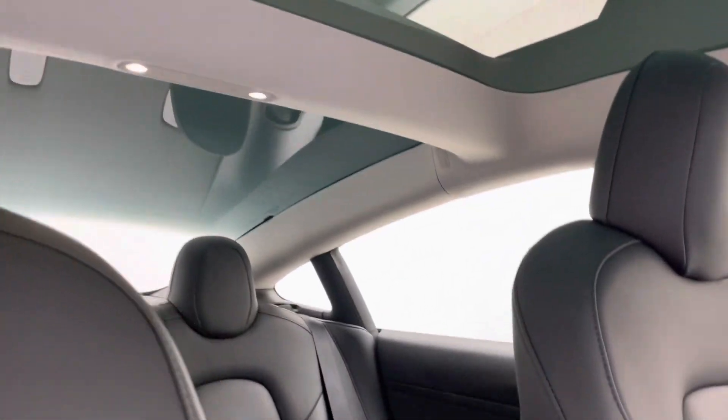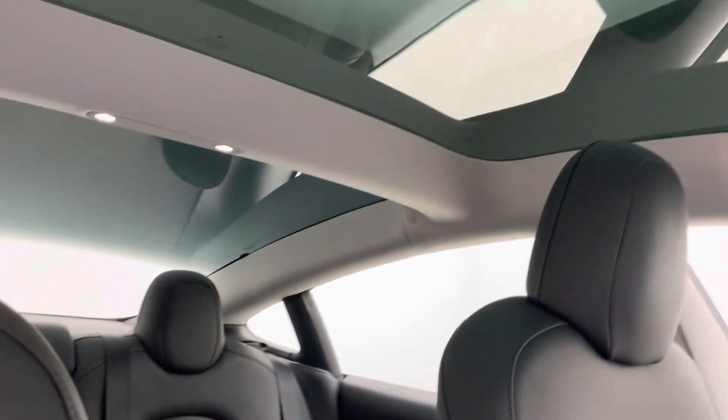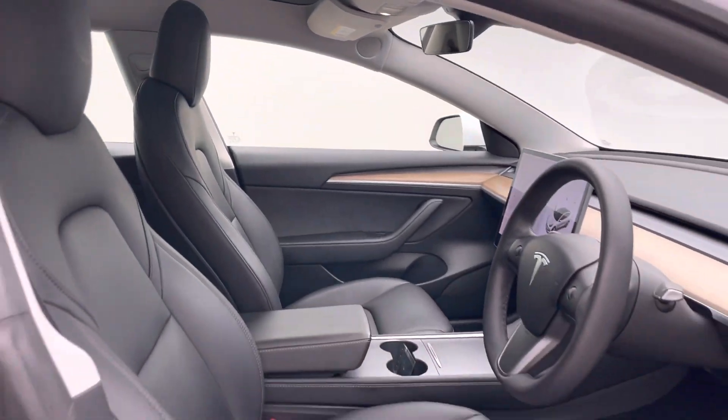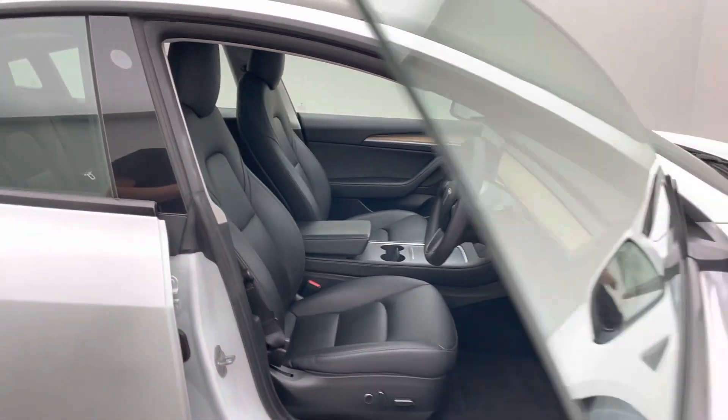It also comes with a panoramic roof, USB chargers in the front, USB chargers in the rear, and much more. These cars are superbly well-optioned from the factory.